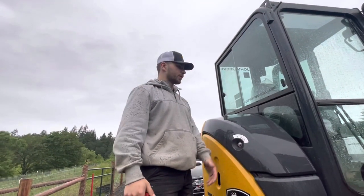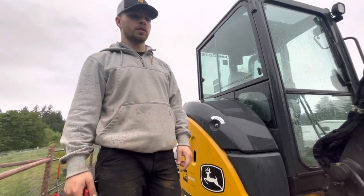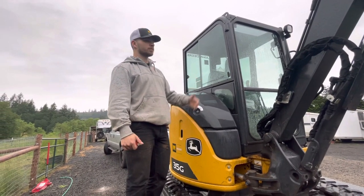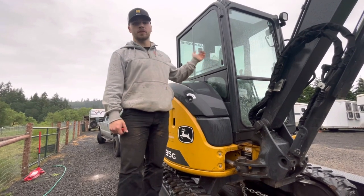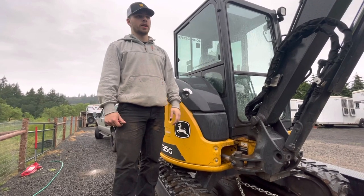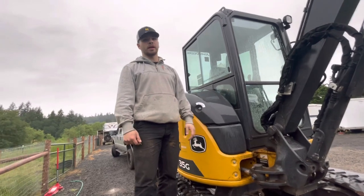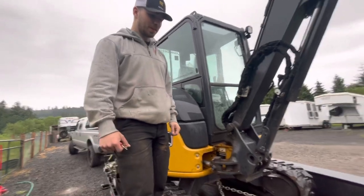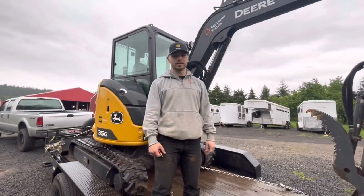One last thing — make sure all your compartments and your door are locked and closed before towing. If the machine is oriented so the door catches the wind and it wasn't latched, the door is going to fling open, break your glass, and send it all over the highway — that's an expensive fix you could easily avoid. We know somebody who had that happen to them. Just make sure all your doors and compartments are locked up and you'll be good to go.